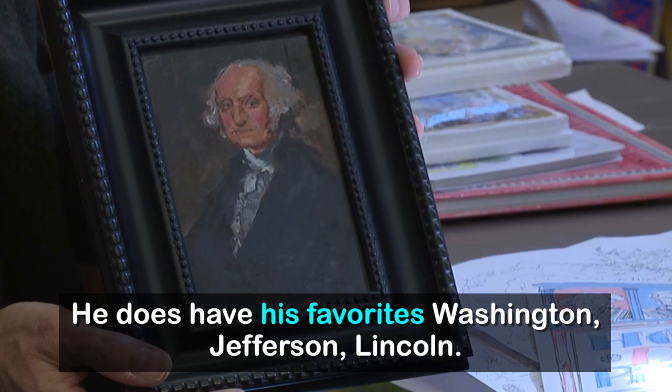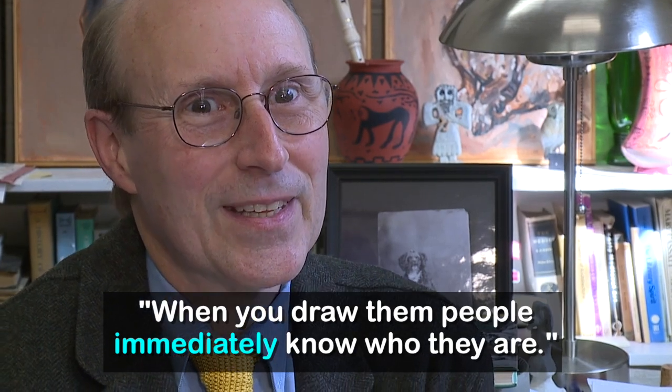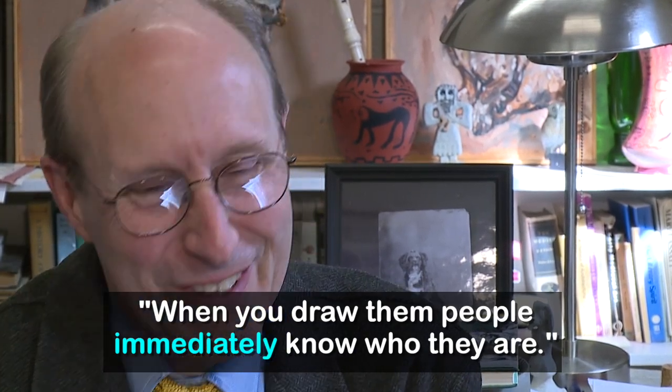And he does have his favorites: Washington, Jefferson, Lincoln. He says his favorites are the most familiar ones, because when you draw them people immediately know who they are. If you draw Millard Fillmore, nobody knows what you're doing.